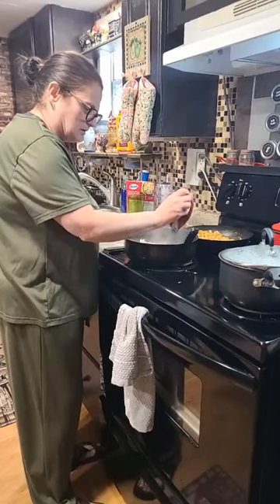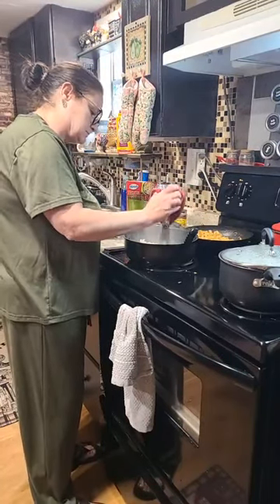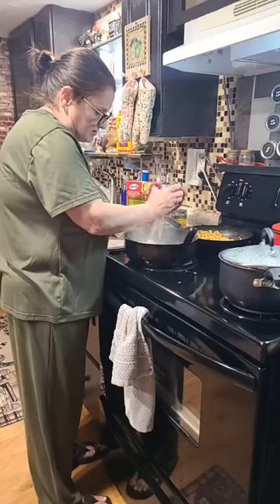Hello, everybody. Welcome back. So, we're working on dinner. I'm doing chicken enchiladas.